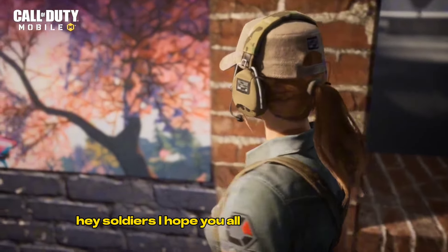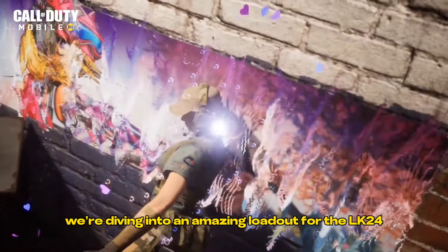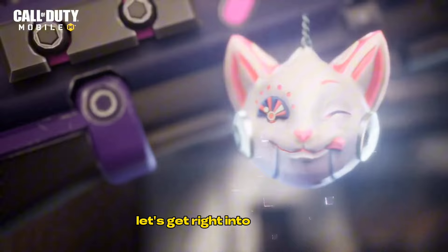Hey soldiers! I hope you all are doing well. Today we're diving into an amazing loadout for the LK-24. Let's get right into it.